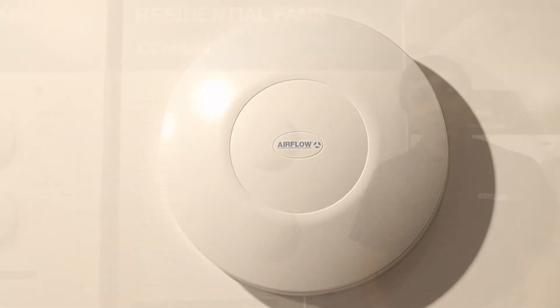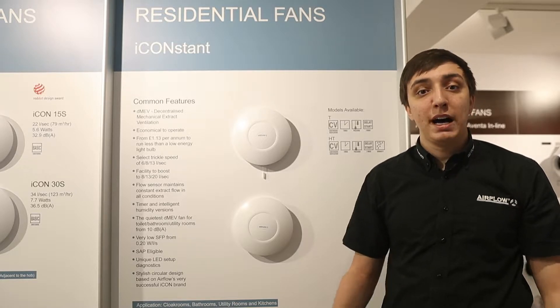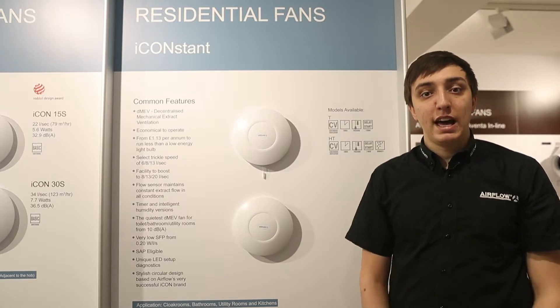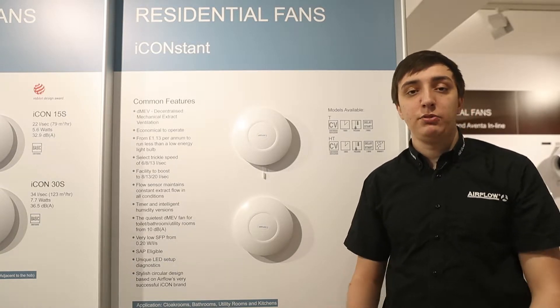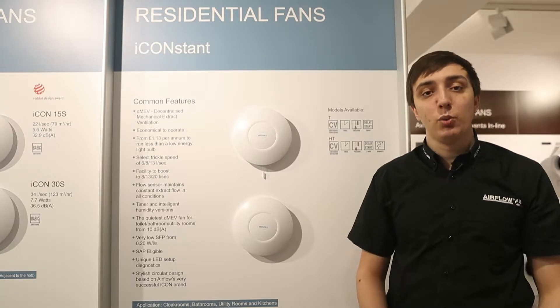DMEV is becoming more and more popular these days with the ever-increasing threat of indoor air pollution and bad air quality. A continuous ventilation system to continuously recycle the air in your home is becoming more popular, and DMEV is even better because it can be retrofitted or installed in a very traditional way with a fan in every single wet room.